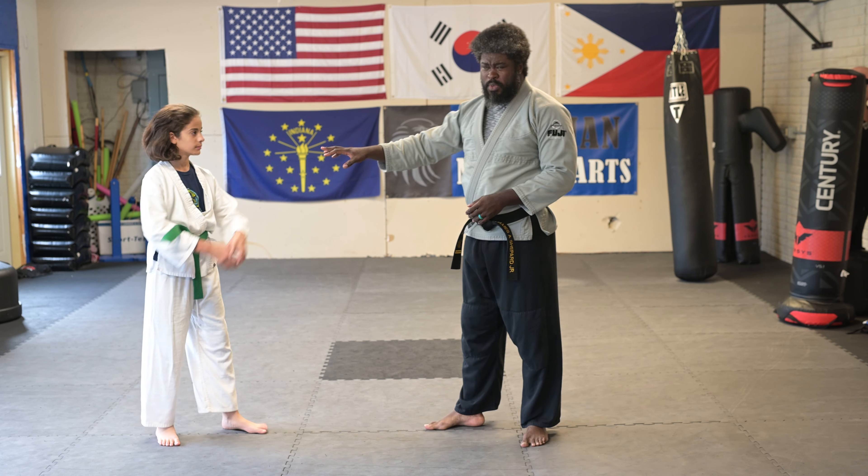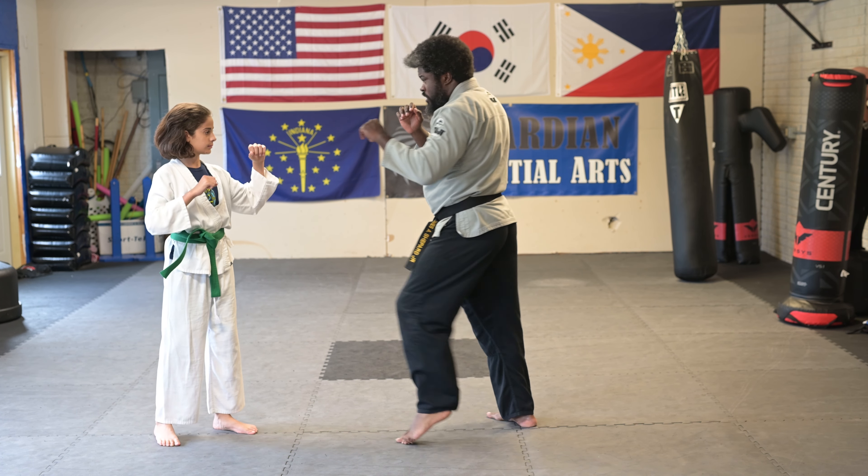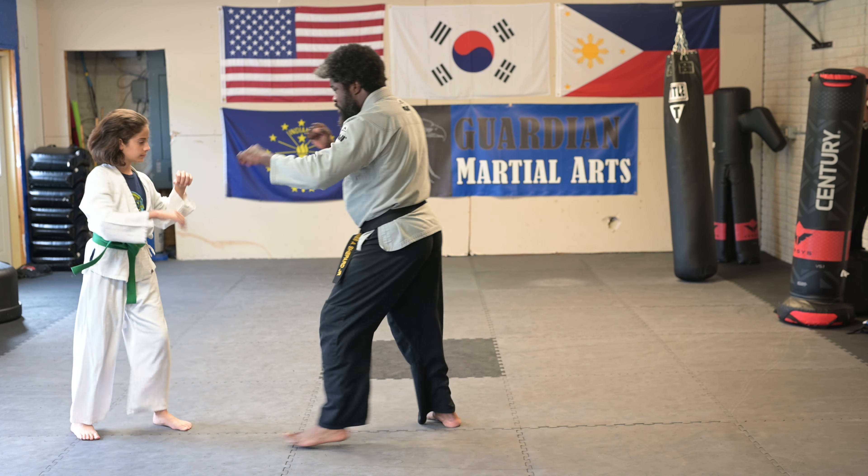I'm going to feed him a jab-cross to a round kick. I'll feed the jab-cross, he's going to catch and parry down, and then when I feed the round kick, he's going to come in and catch, then hammer fist to the inside of the knee.